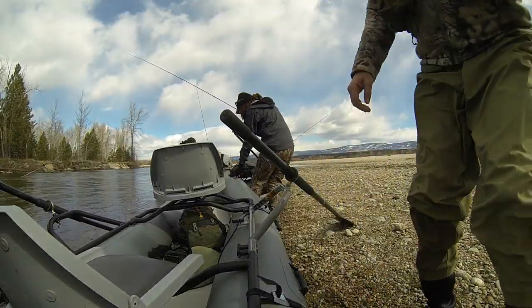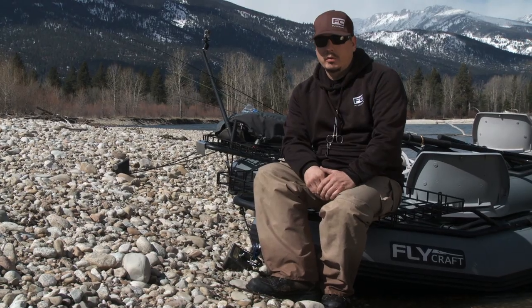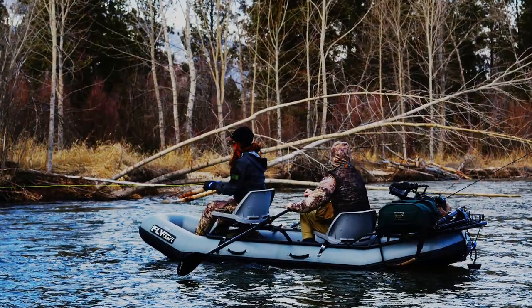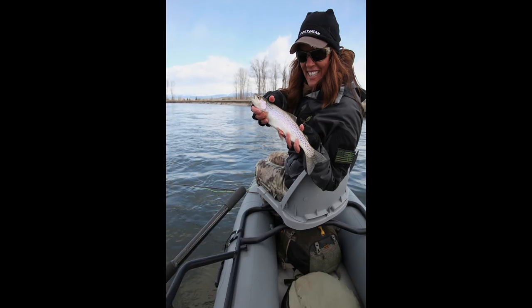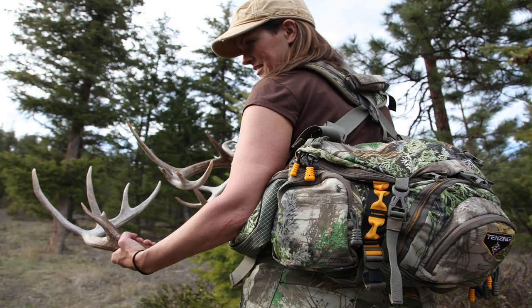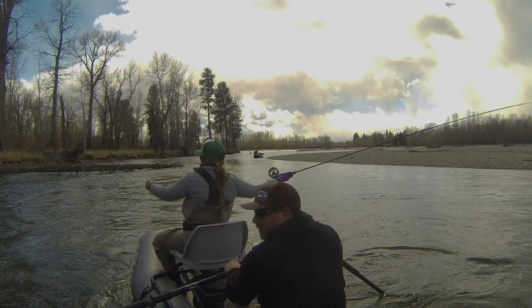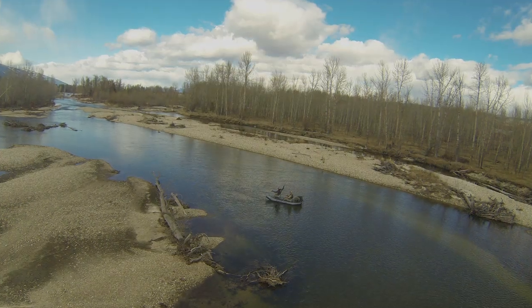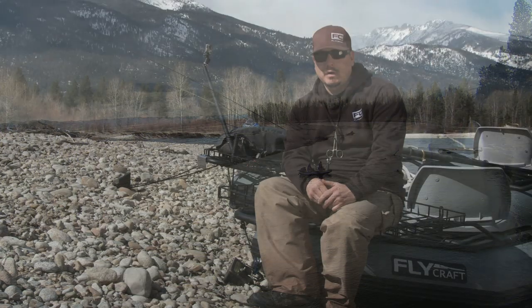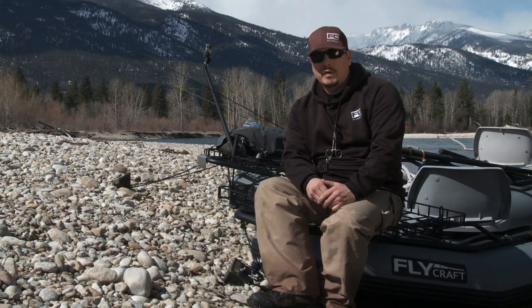The Flycraft was initially created to be a fly fishing boat, but what we found is it's so versatile that any outdoors person can really utilize it. If you're a shed hunter needing to get to hard-to-reach spots, a camper or backpacker throwing gear on for overnighters, a bird watcher — really any type of sport where you are on the water, this boat can help you get to those spots and enhance your adventure.